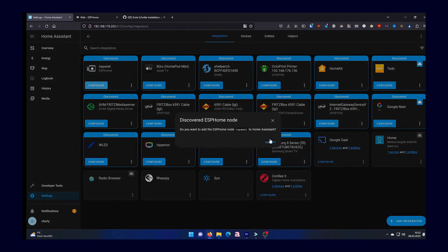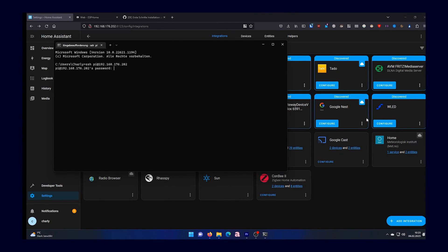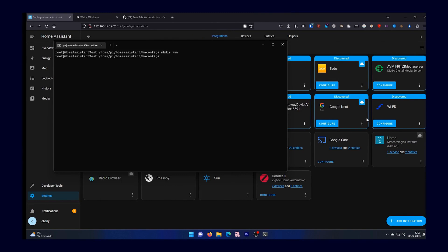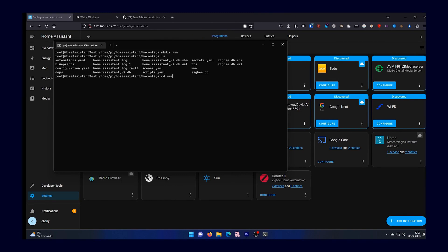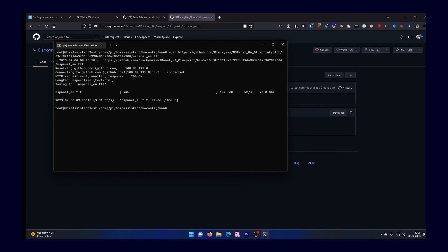We still need to flash the display, because the microcontroller for the control and the display controller are two separate components — however this is also relatively simple. The only thing you need to do is connect via SSH; in my case with the Docker variant. If you are using Home Assistant OS, you can install the file manager, then go to your config directory, create a new folder using mkdir, and name it. In the file manager you can simply click on create new folder and name it "www".